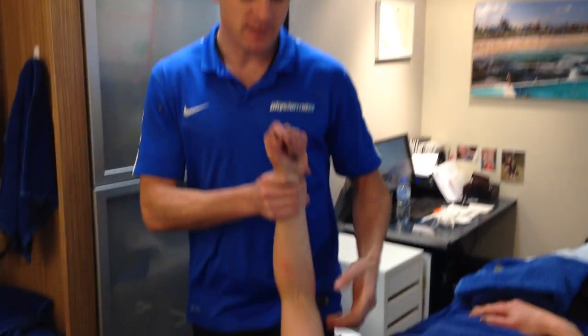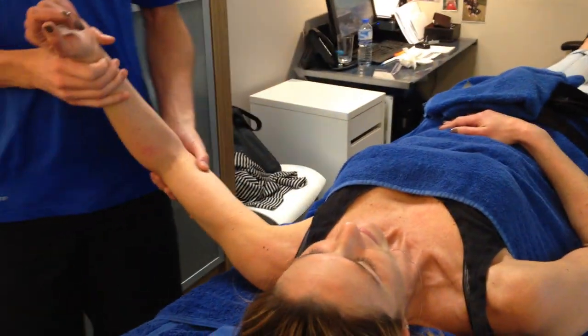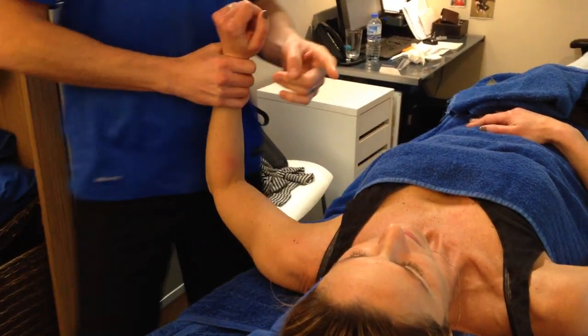Today we are looking at a frozen shoulder and Julian has offered her shoulder for us. We're going to show you what is happening with her frozen shoulder, especially the complications that are going on, and we're going to do a treatment to try and improve her range of movement — that's the biggest problem with frozen shoulders, not just the pain.